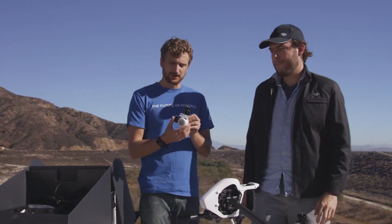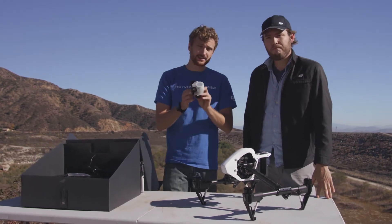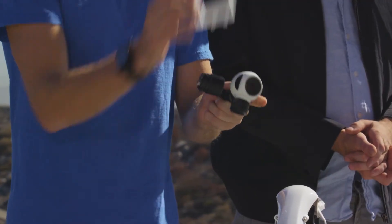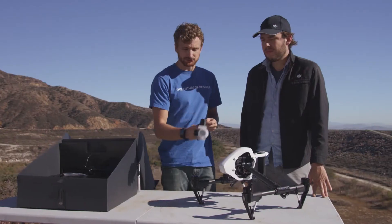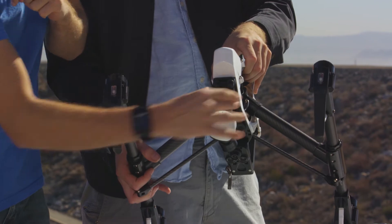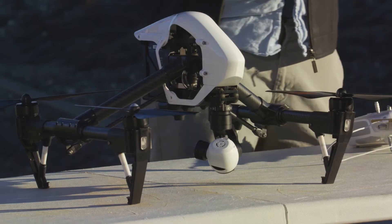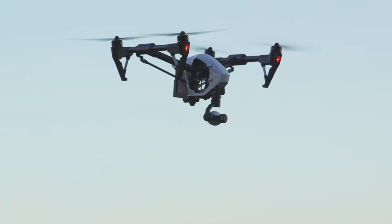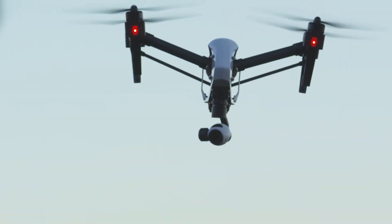Also included in the box is a camera mounted on a 3-axis gimbal, which will allow you to get buttery smooth shots. The camera itself is a 4K camera, and it can also get 12 megapixel stills. It's also modular, allowing you to attach it and remove it from the Inspire at any time, which is great for not only transportation but also future upgrades. When mounted onto the Inspire, it allows for a 360-degree pan and also a 135-degree tilt.